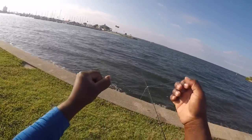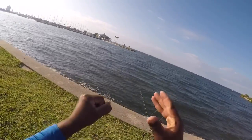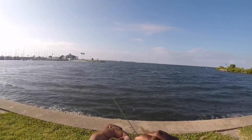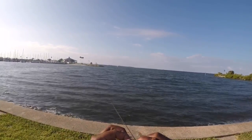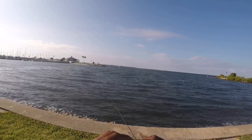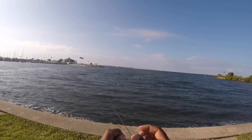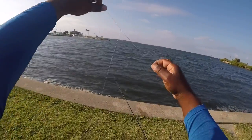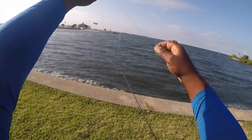One, two. Make sure you straighten out, make sure it's tight. And then, just like the sinker, you want to put the loop through the hook, and then put the hook through the loop. There you go. You got your rig right there. That's how I catch all my fish.